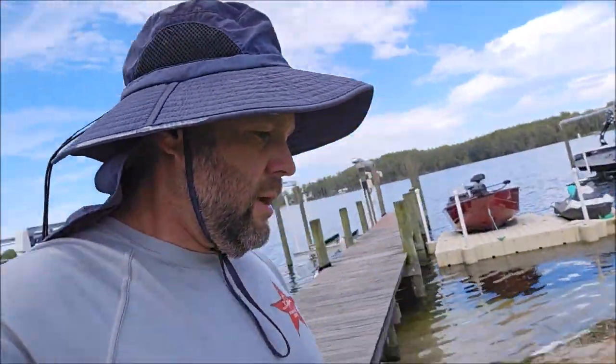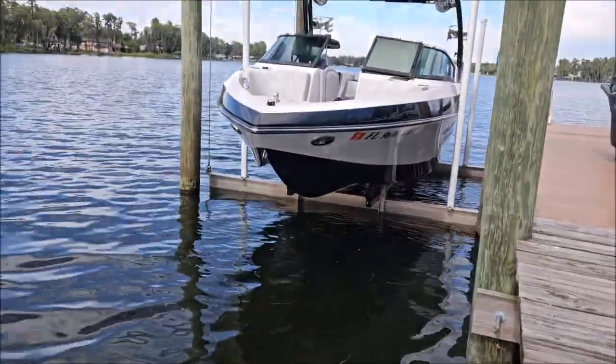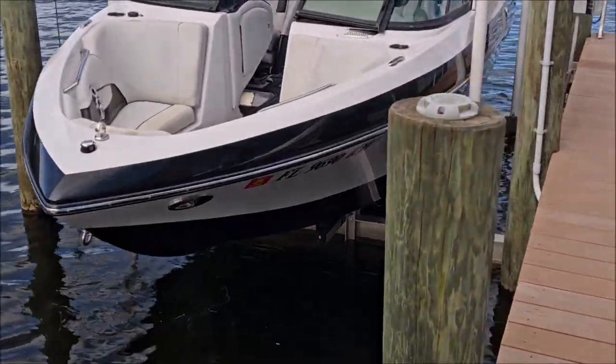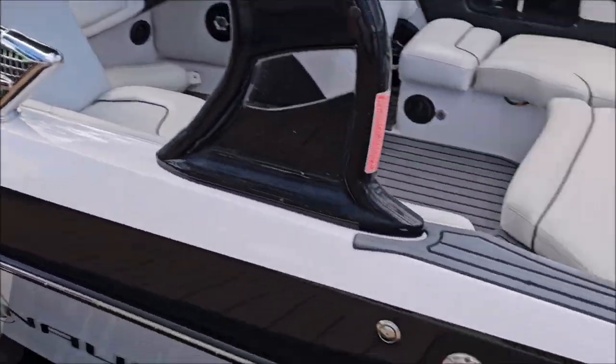I'm going to walk back over to the boat, make sure we're good to go, get paid, and take my card over to that house. Like I said, they'll have us back to do their boat. I'm really happy with how this turned out. I do not love being on that floating dock — it is very difficult to polish on — but the boat looks absolutely stunning now. Thank you guys for watching. 813-846-4406 is my cell if you need any detailing done: auto, boat, RV, motorcycle — I'm your guy. Thanks for watching, have a great day.